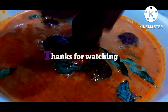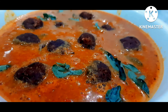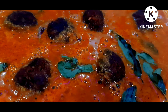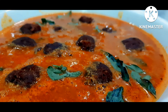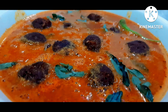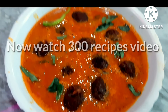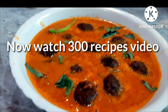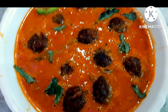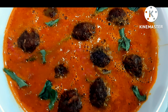Thank you so much for being here. A very healthy recipe — you can see if you need a healthy recipe. If you want to comment on how many recipes come from our channel, please subscribe. If you like this video, please like and share. Thanks for watching. Bye! We will meet you in the next video.